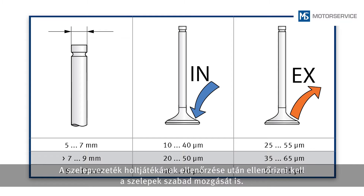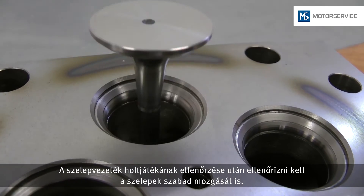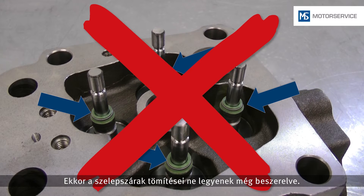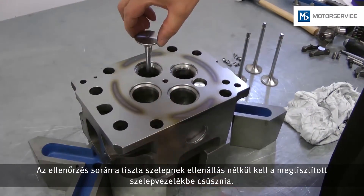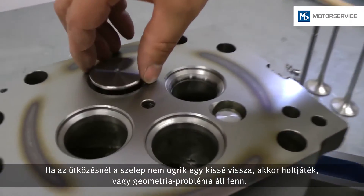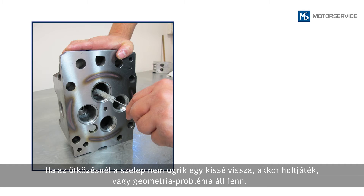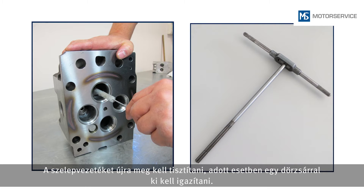After checking the valve guide clearance, the freedom of movement of the valves must also be checked. The valve stem seals must not be installed for this. The clean valve must glide into the clean valve guide without resistance during testing. If the valve does not jump back a little upon impact, there is a problem with the clearance or geometry. The valve guide must be cleaned again and reworked with a reamer if required.